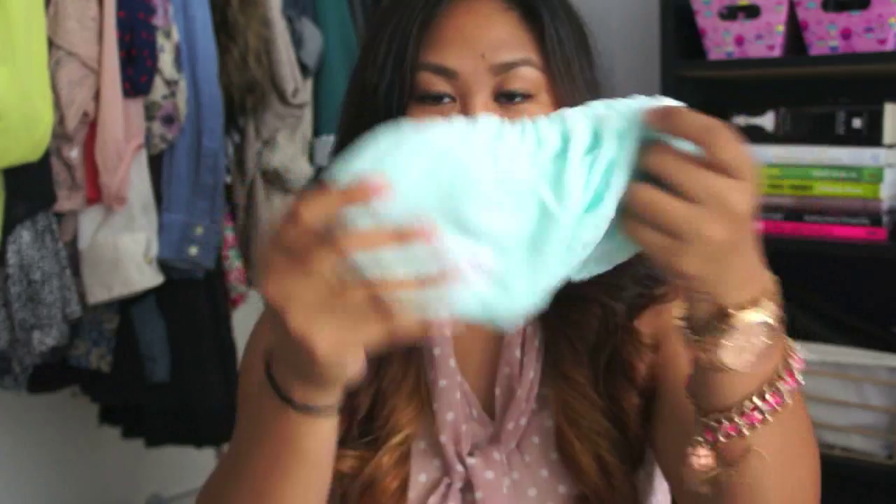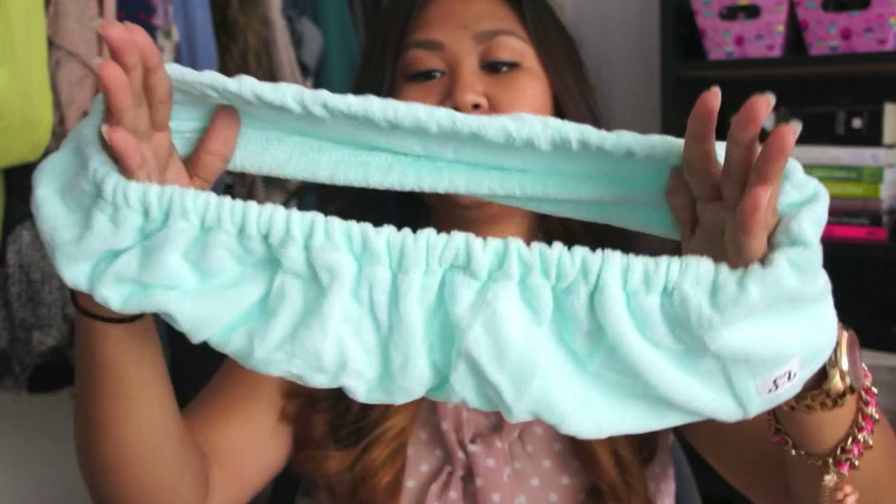It just looks like this — super cute. It has the little logo here in the back, and the tag is here. The tag goes in the back.